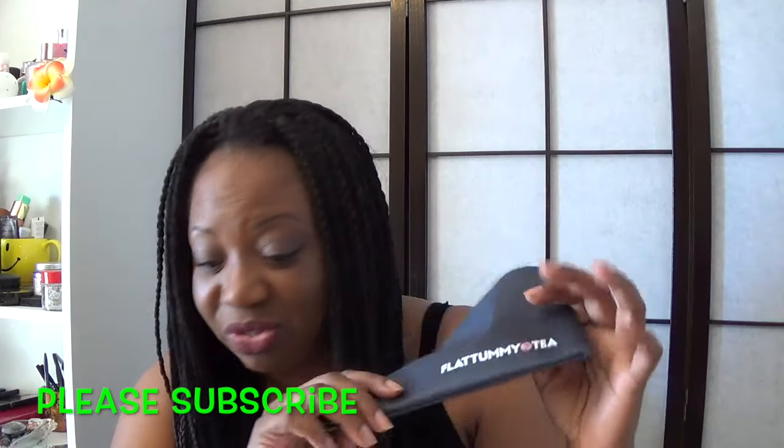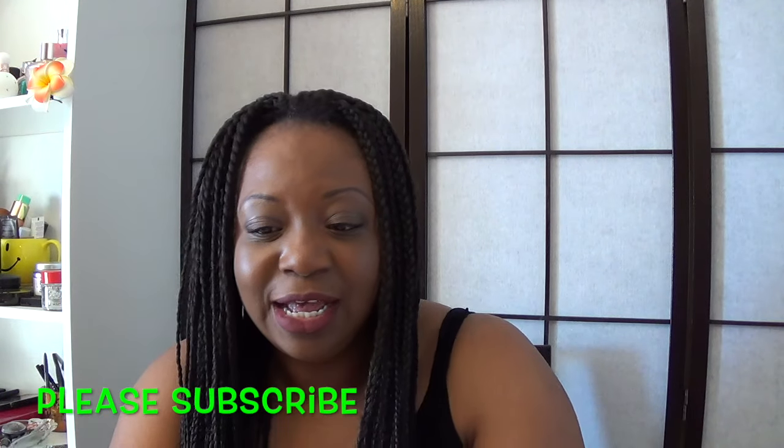I went ahead and ordered this myself. It came in a little pouch — it's an almost black, grayish color. Very generic with the flat tummy tea logo. There's really nothing fancy to it; it's just a simple reusable pouch. Inside there was a card that says 'bloat's a bitch,' which is true — you really do feel sluggish when you're bloated.